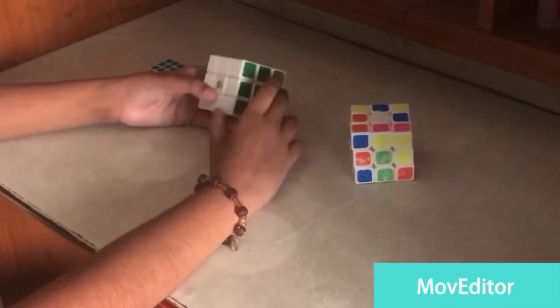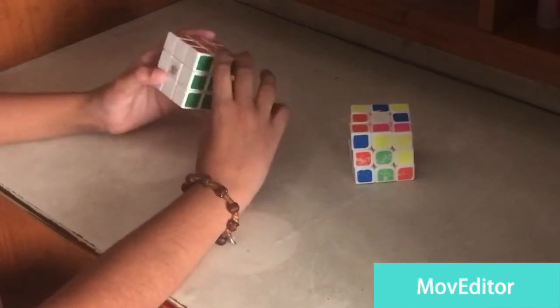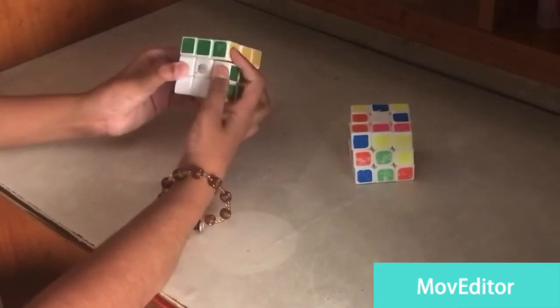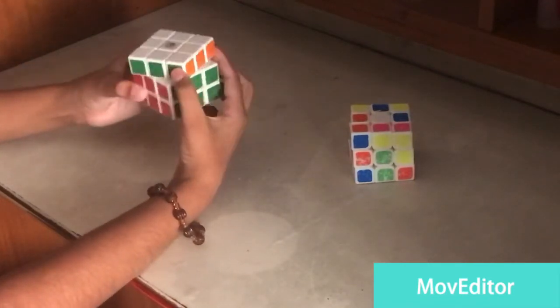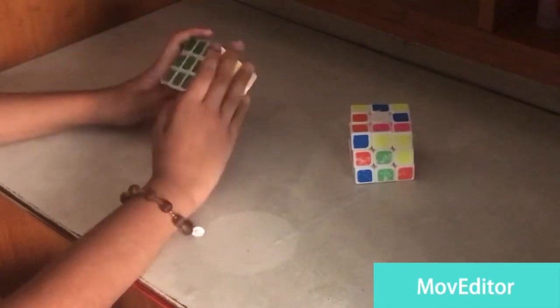Before we know how to solve a Rubik's cube, we need to know certain notations or keywords. So it goes like this: if you say R it's like this, L, U, D, F, and if it's B you take the right back of it and move it like this.